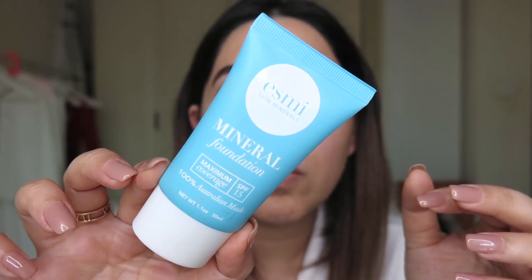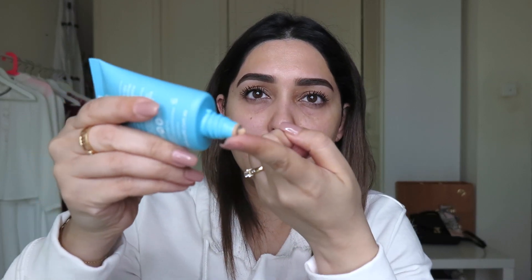Once the serum dries, I'm going to use my Esme Skin Mineral Finish Foundation in shade 2 to 3. I'm going to take literally just a drop like this. Because it's a mineral foundation it won't have too much coverage, but that's all I'm going for.